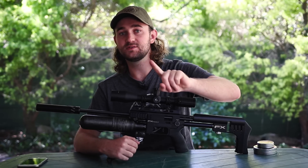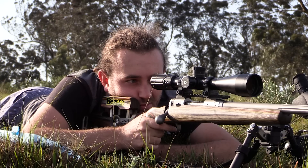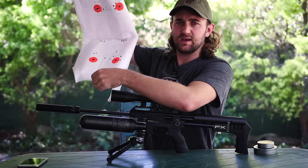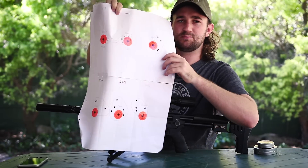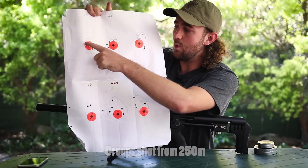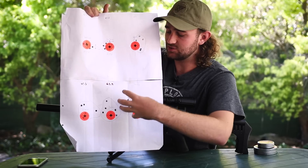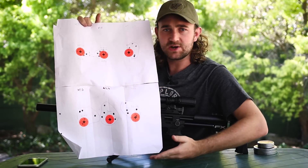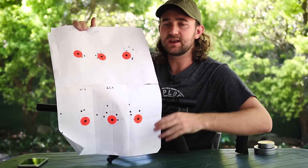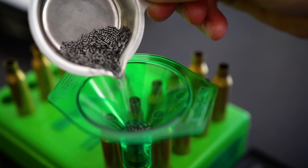I did an optimal charge weight test with my 260 Remington the other day, and although it's not an air gun it demonstrates this point extremely well. At specific charge weights the accuracy is way better than at others — this one has more powder, this one has less. That is harmonic tuning of the barrel: getting the bullet to leave the barrel at a point where the barrel is still. And that's exactly what you have to do with your Impact to get extreme accuracy.